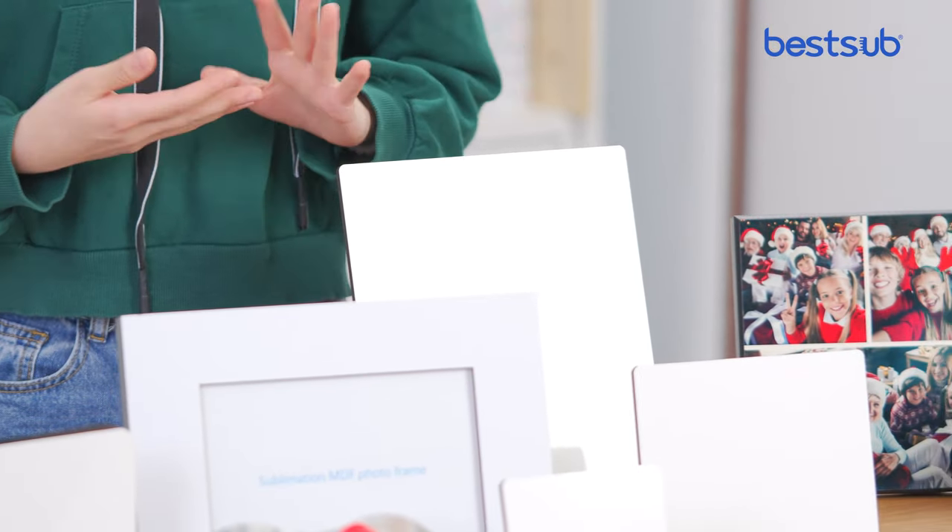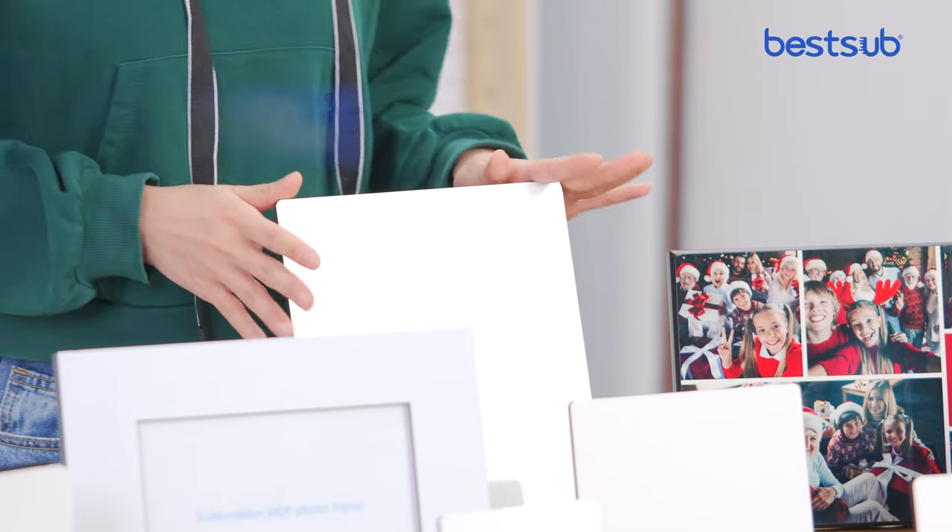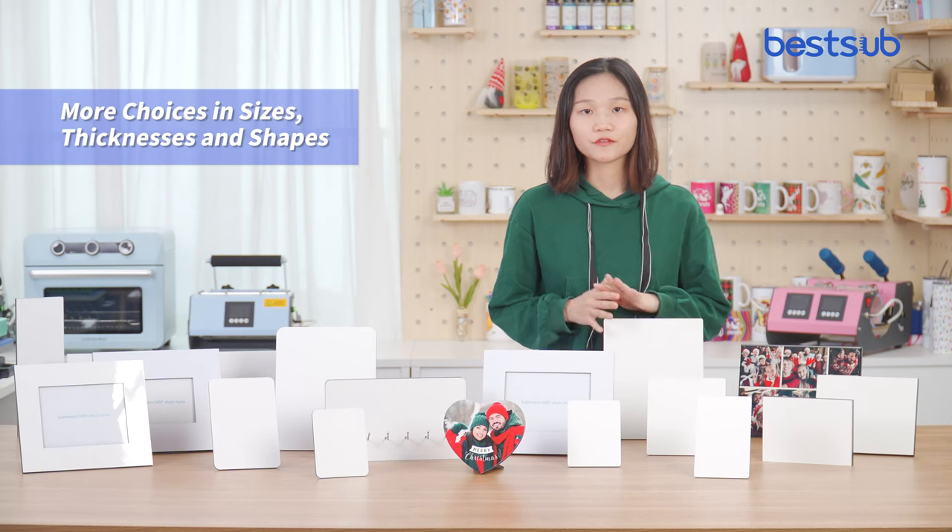In this collection, we will give you more choice for framing your photos — different sizes, thickness and shades for you to choose from.